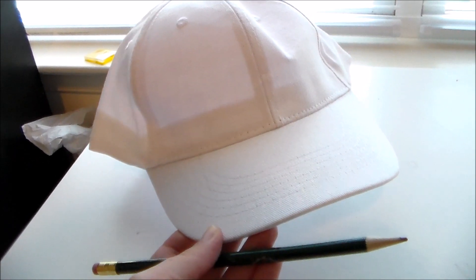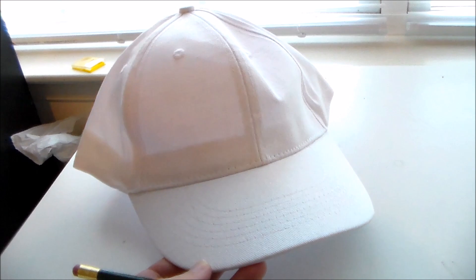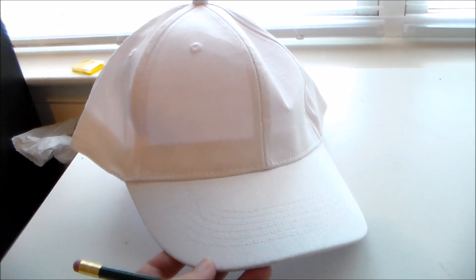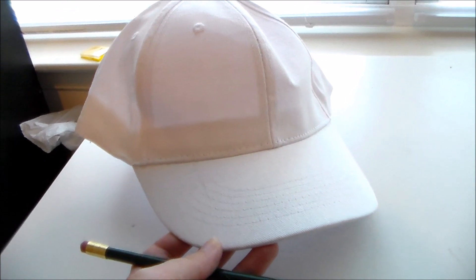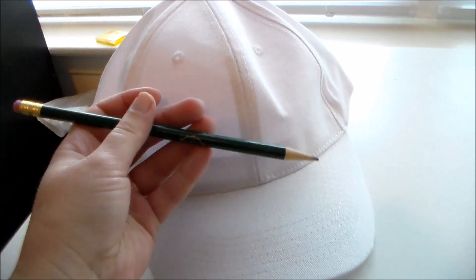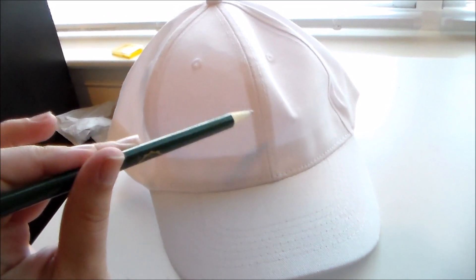For Platelet's hat, I'm starting with just a plain white baseball cap. I got this from my local AC Moore and it was like three dollars without using a coupon, so you could bring the cost down even more if you use a coupon. Now I'm going to take a pencil and pencil on the Platelet kanji so I have some guidelines for when it comes time to paint.